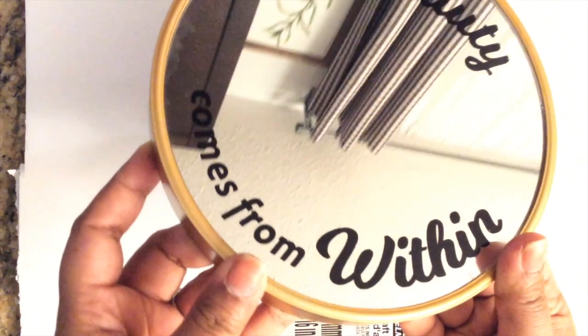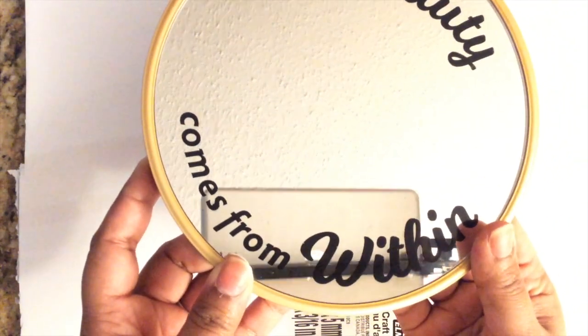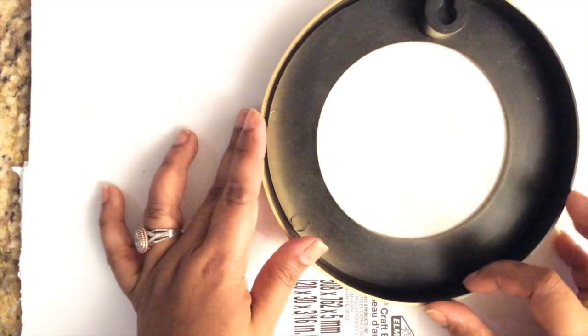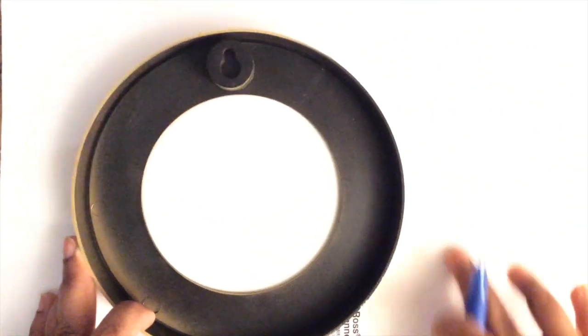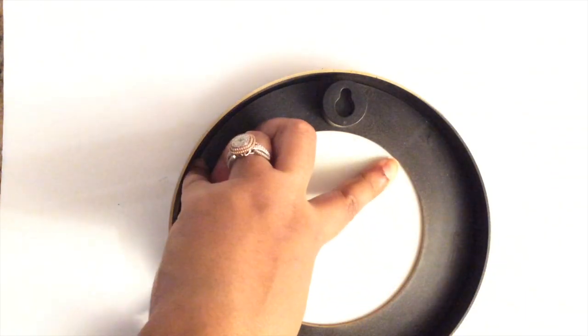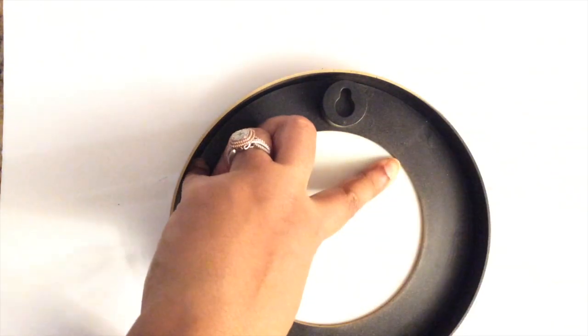For the second project, I use this mirror that I found at Dollar Tree and I'm going to place that on top of a foam board that I also got from the dollar store. I'm using a pen to trace around the frame of the mirror, and then I'm going to use a utility knife to trim away and cut around the circle.